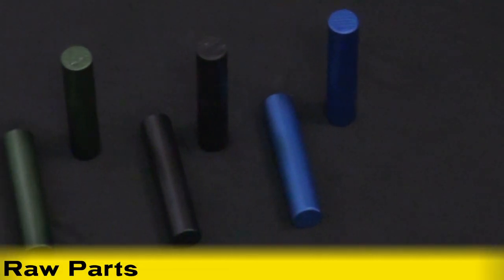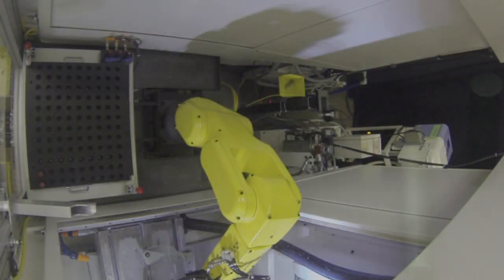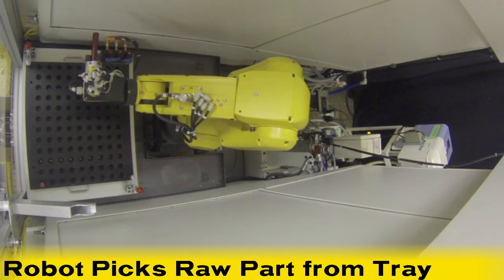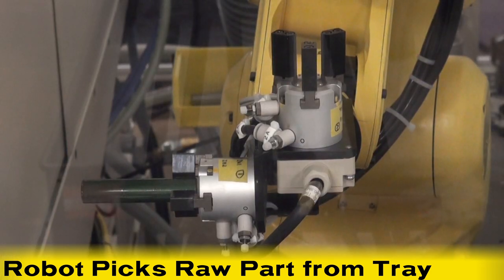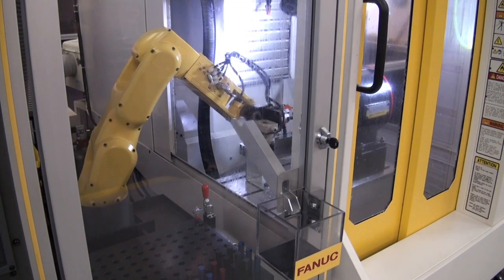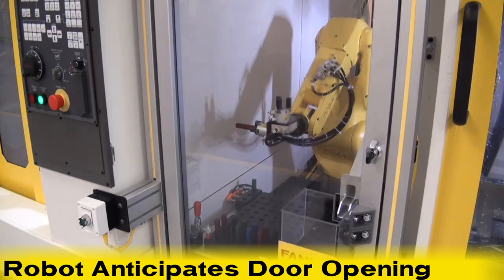The process starts with the LRM8-200ID robot picking a raw part from a tray with its custom end-of-arm tooling. The robot waits for the RoboDrill on the left to finish the first machining process. The robot has auxiliary access servo control of the RoboDrill access doors,